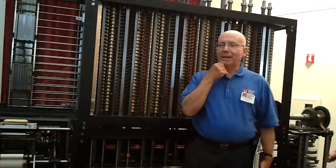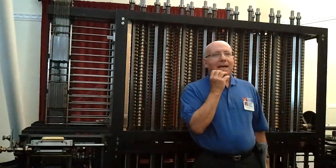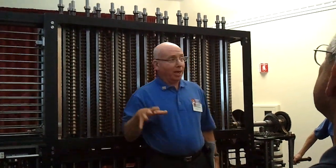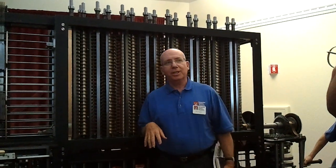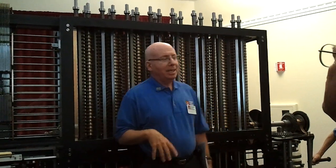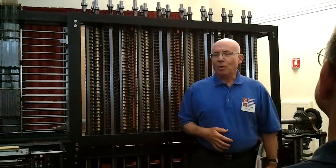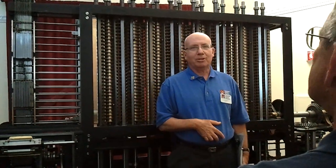He's also very knowledgeable about this thing, so you're free to ask him questions as well. What we're going to do is talk about how this machine got thought up and designed, the man behind it — Charles Babbage — and how this machine finally got built, how it came to this museum, what it does, how it works, and all that stuff. You're welcome to ask me questions at any point in the demonstration.